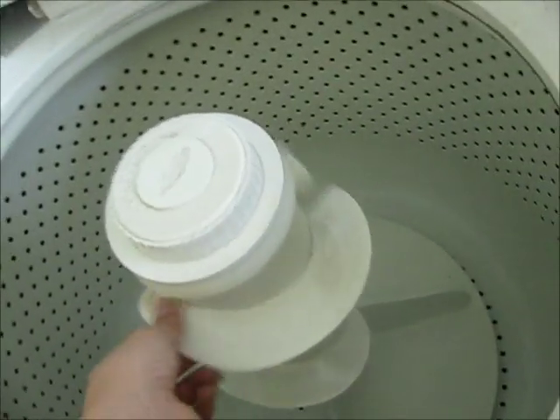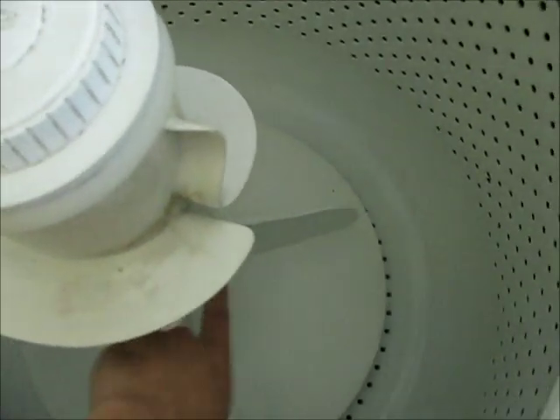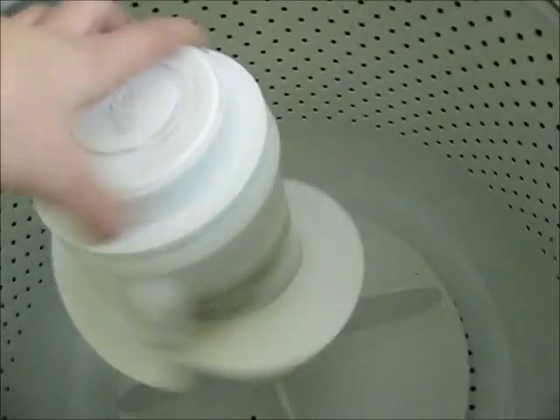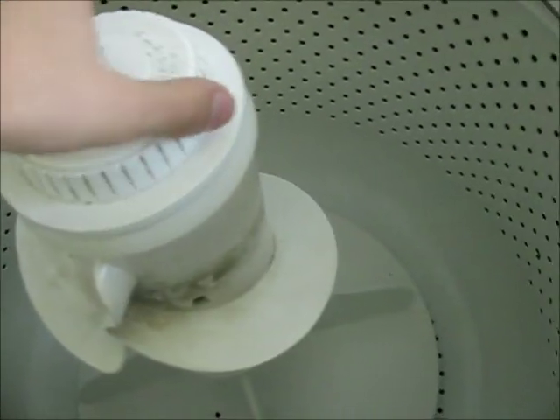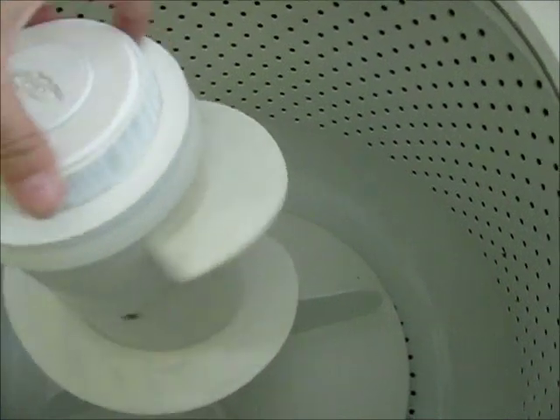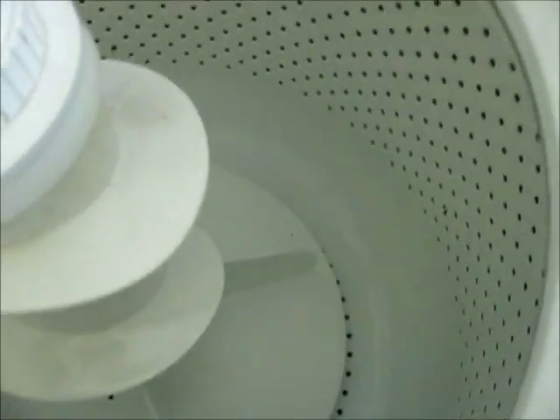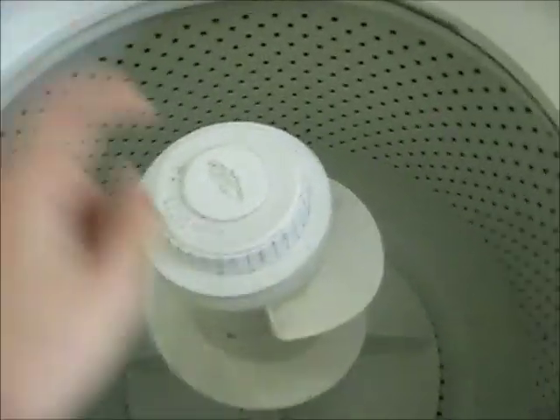So it's a two-piece agitator. The bottom piece is fine, but the top piece has a little bit of a problem. As you can see, when you go to turn it that way it moves, and when you go to turn it the other way it moves, but the bottom does not move with it like it should. That tells you it's a problem with the agitator.